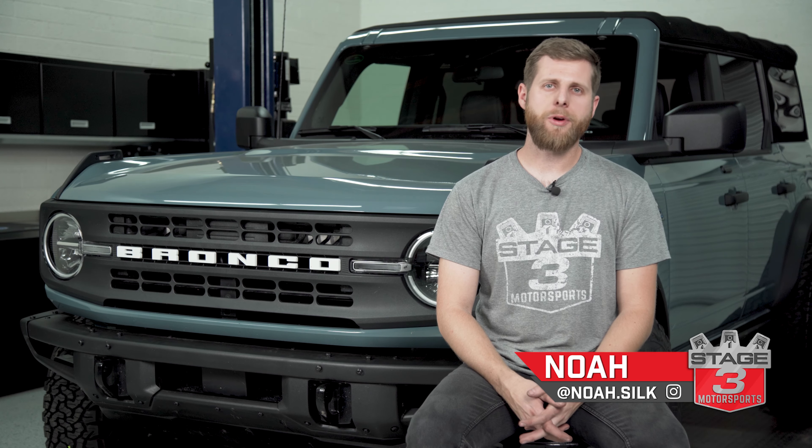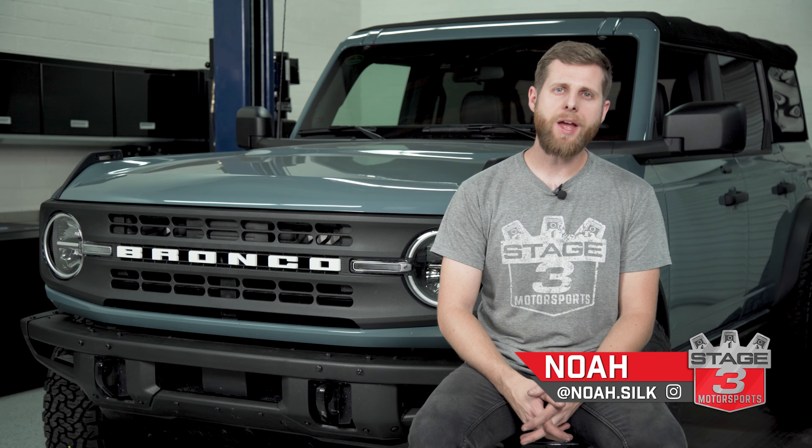What's going on everybody? Noah from Stage 3 Motorsports here and today I'm going to show you how to install a 2-inch spacer lift on your Ford Bronco.